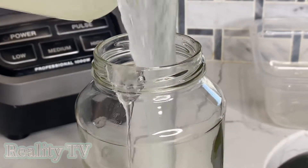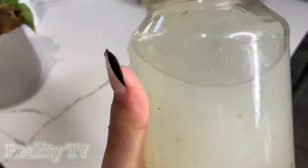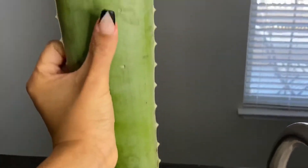Hey everyone, welcome back to my channel. Today we're going to be making some aloe vera gel at home — super easy, very cheap. I got these aloe vera leaves from the store for $1.50 each, that's why I said this is super cheap.